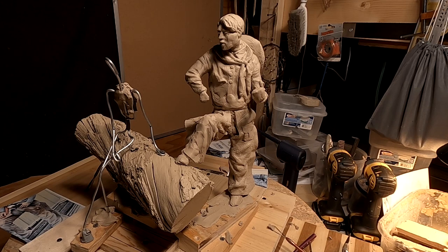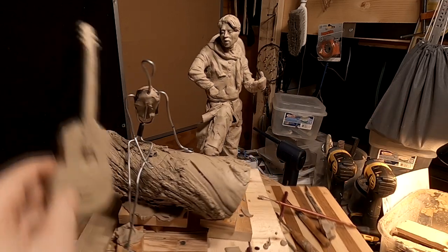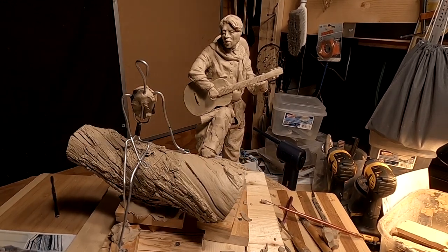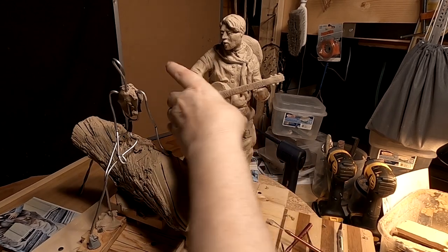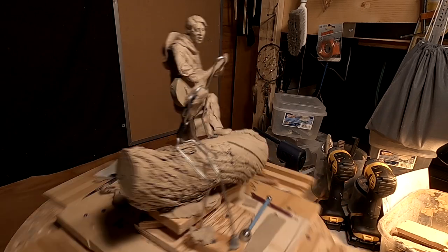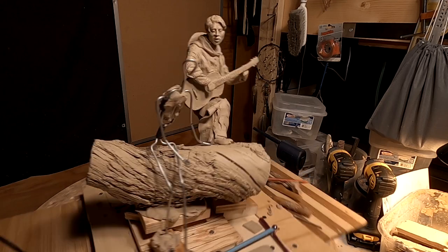All right, everybody, let's put the guitar back on. I like how this is working out. I really do. All right, good night, everybody.